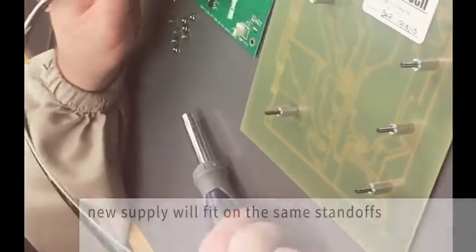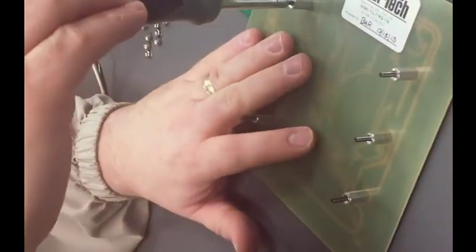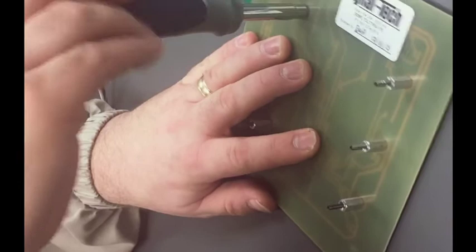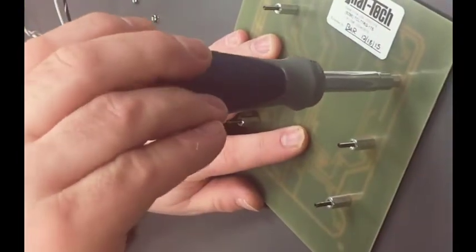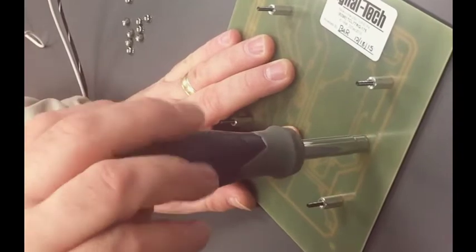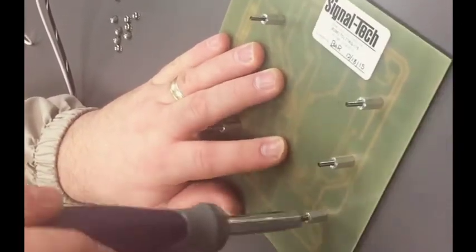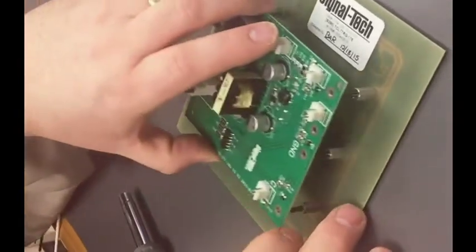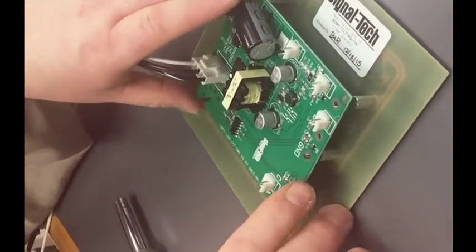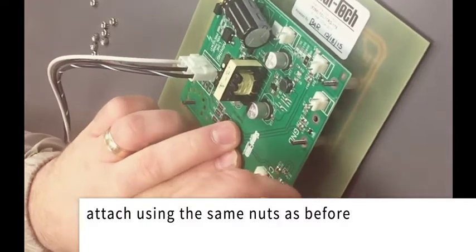Before you set it down, give the standoffs a quick tighten with that same nut driver to make sure nothing has come loose, which will ensure a good electrical connection to the board. Once that's been done, the new power supply slides onto the same posts using the same nuts as before.